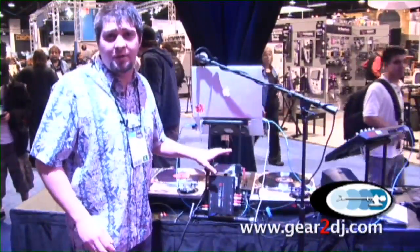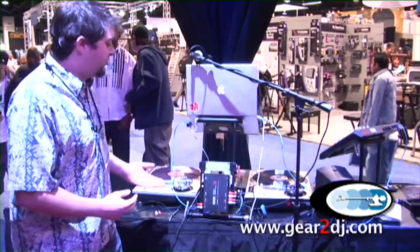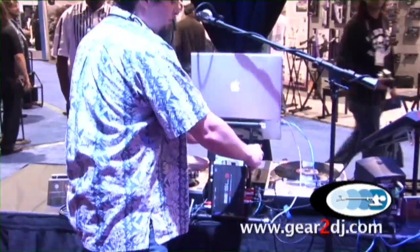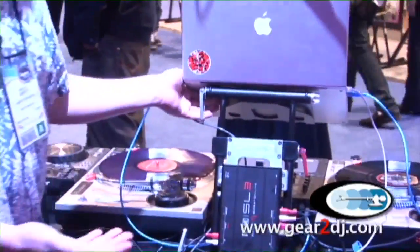This is a prototype product that we developed just for Rain and the NAMM show. Basically this is a telescoping unit. It's very simple and it gives you a full range of motion.